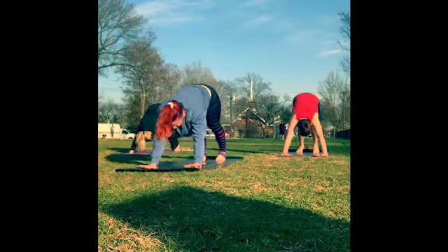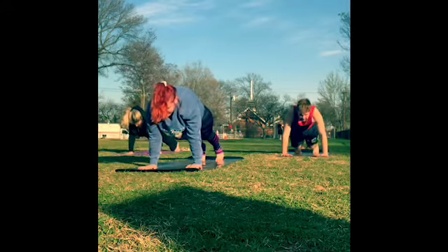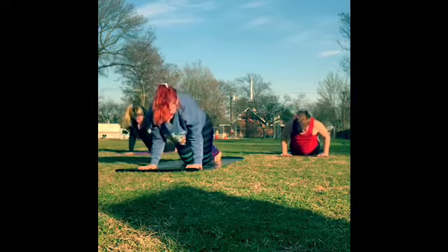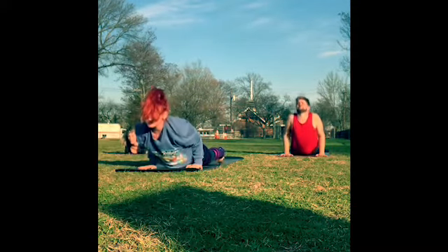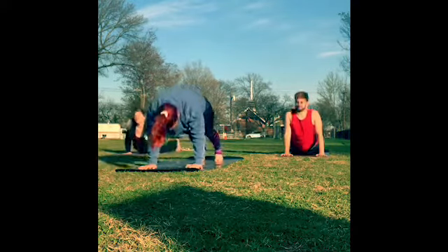On the inhale, roll forward to your plank. Pull the shoulders forward past the fingertips and then drop the knees, chest and chin — elbows bend, hugging the ribs. Inhale, pull the chest through for a little baby cobra. Then exhale, take it back to downward dog.